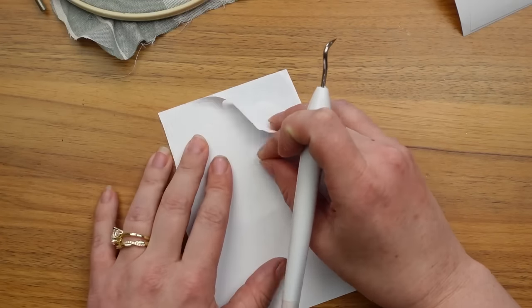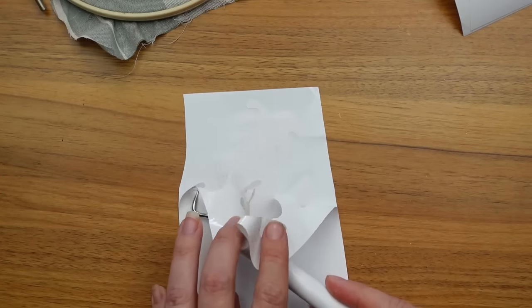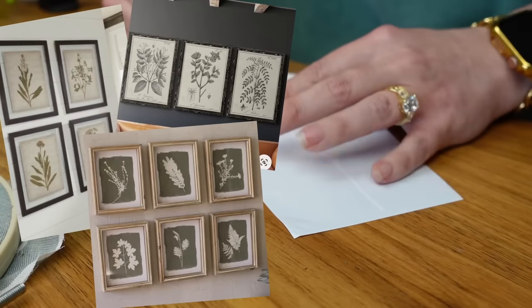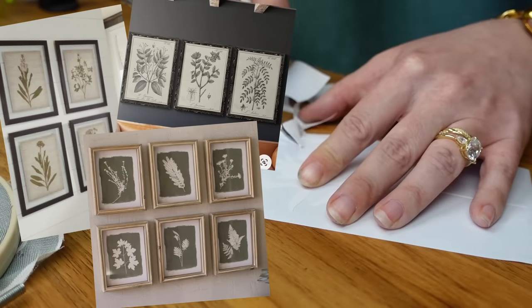Next I cut out a few greenery images with my Cricut machine and weeded them out — a monstera leaf and two basic greenery stem images. You can print out any image that fits your style. Vintage botanical art has been trending for a while and I wanted to recreate that look.